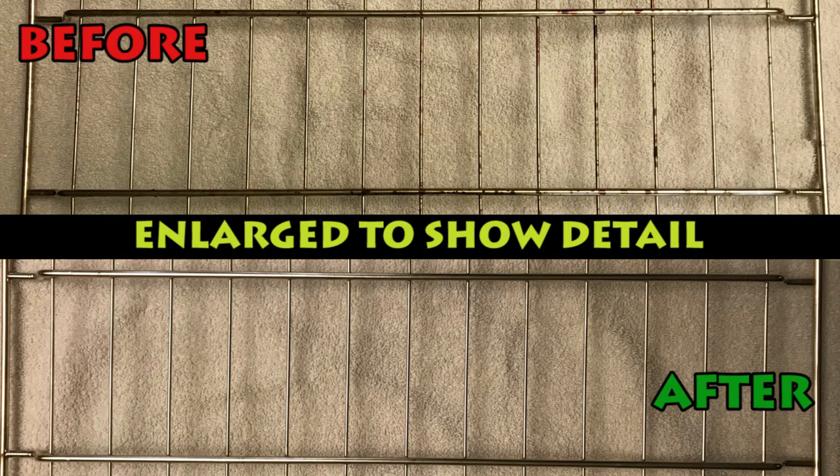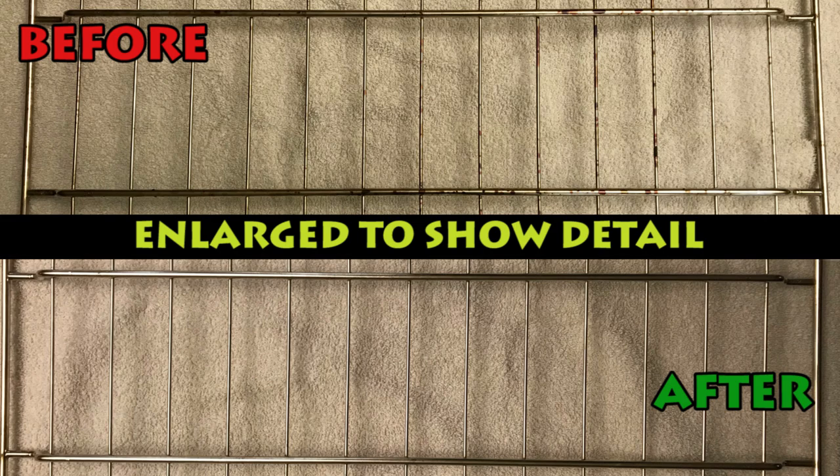Ta-da! Here are my before and after photos. This oven rack is shiny and new again. Here at PC TV, we are making oven racks great again, and that is not fake news. We'll see you tomorrow for our final day of fun.